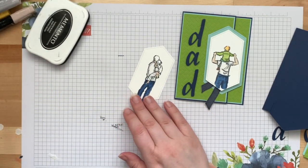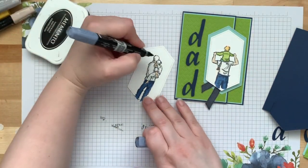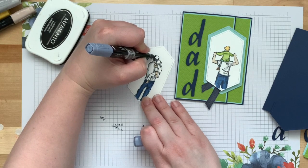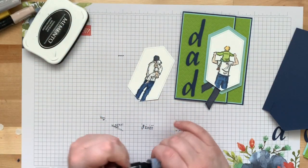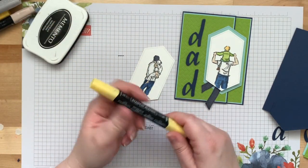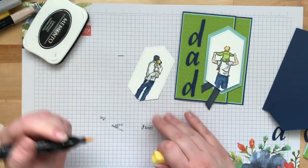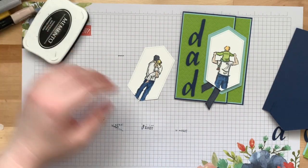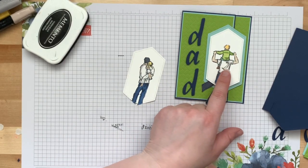My dad has dark hair so I'm going to use Light Basic Black for his hair. And I was a blondie, so I'll do blonde for my hair — I'm trying Light Daffodil Delight.